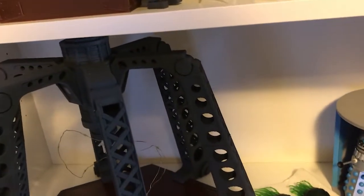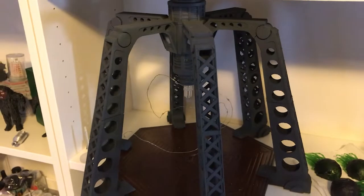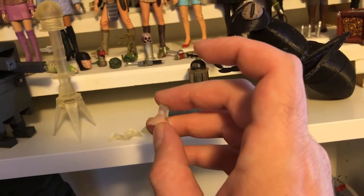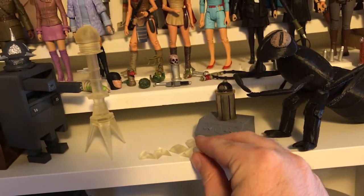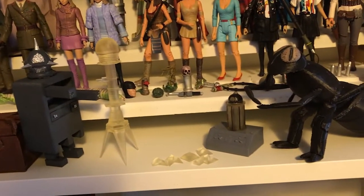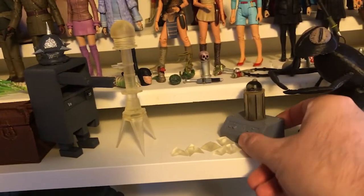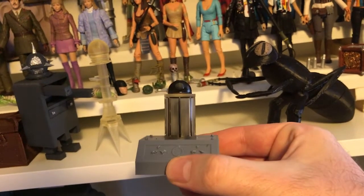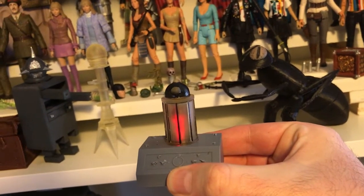I eventually am going to completely redo the TARDIS console. So I started off with a few Key to Time segments, the cork drill, and also the top part of the Keller machine, which has a little LED element.